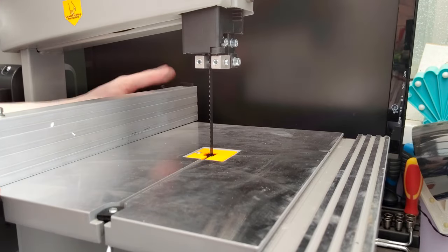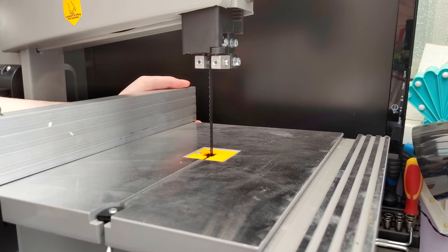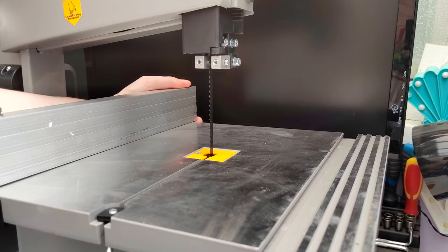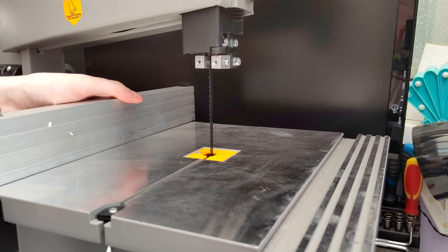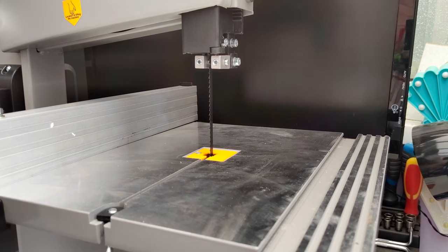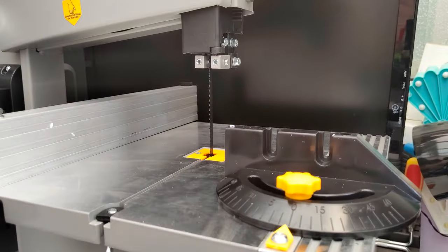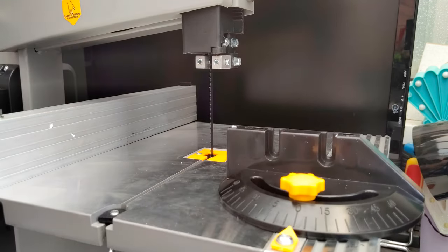Installing the rip fence turned out to be tricky. It's got a handle on the front that you turn to loosen or tighten it, which I didn't realize at first, which is why I struggled to get it on. Once I got it on it seemed okay — until I went to do a cut and found that when you lock it the fence moves, making it really hard to position accurately. I might end up over-tightening it rather than using the handle to lock it, so it's held flat by friction rather than the spring mechanism, and hopefully won't shift when I try to lock it.